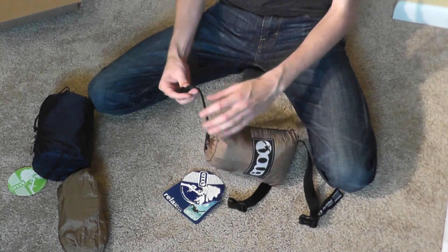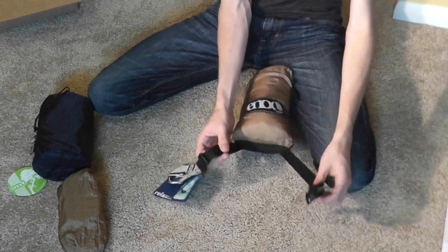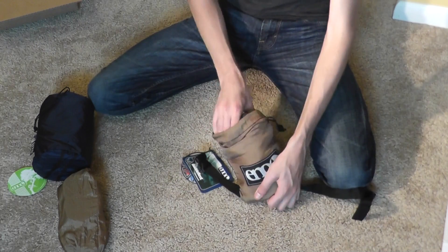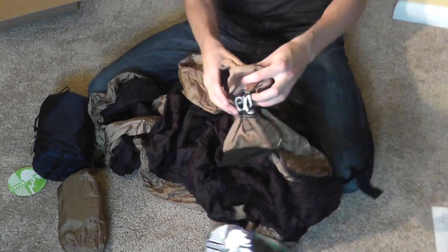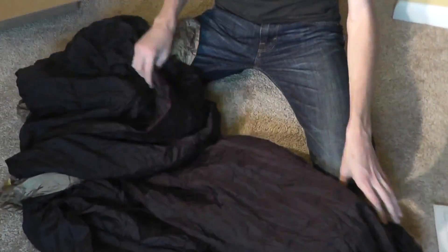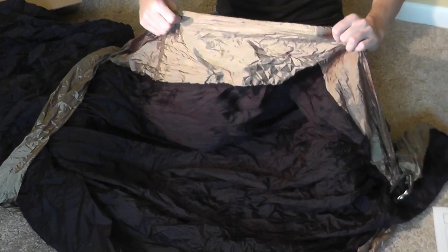You just pull up on the little tie thing, which is a neat little system that they have. There are compression straps right there. As you can see, the little bag is attached to it so it will not get lost. The inside is black and the outside trim is like a brownish color.